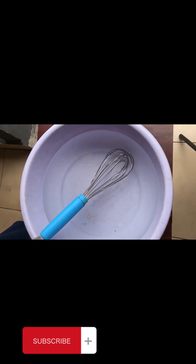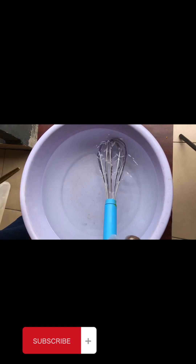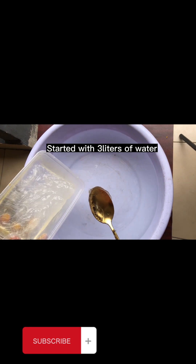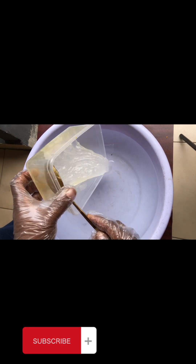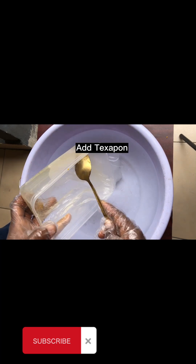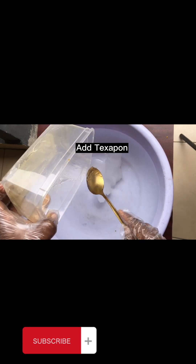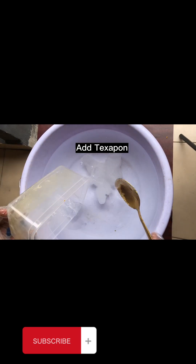First, I added three liters of water to a bowl. I want to make four to five liters, so I started with three liters — this is the normal process so that your soap won't be too watery at the end. I then scooped in all the Texapone and started stirring. You have to stir for some time so that the Texapone mixes very well.